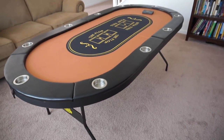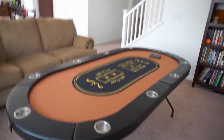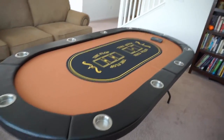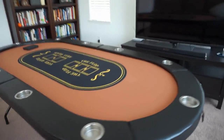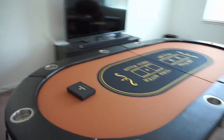Luckily I found their website, and they just released a new version of this on Walmart's website. They had one on there with a blue felt top for $250, and it's out of stock. They just released this version for $153, so I ended up getting this for $150 something. And this thing is pretty awesome.